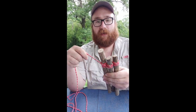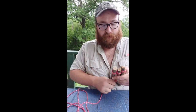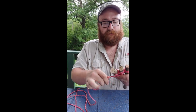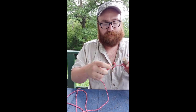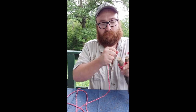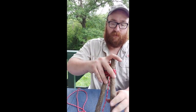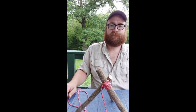To tighten everything up, go two wraps around the ropes in the middle here — two wraps between each pair of poles. Tighten everything down. Again, we'll end with a clove hitch and a couple of half hitches. Nice and tight. Spread everything out nice and even, and there's your tripod.